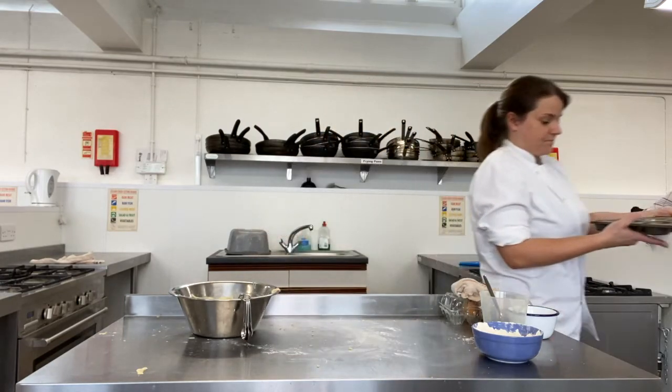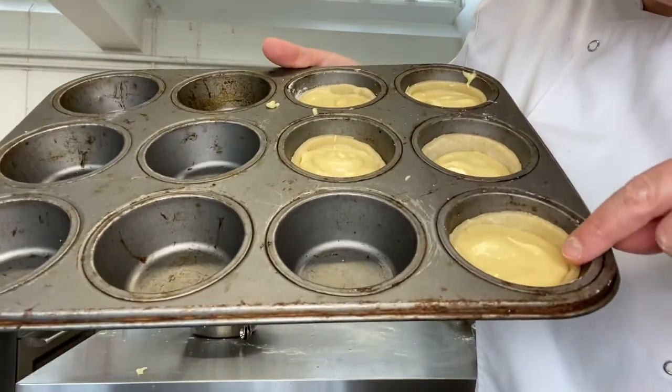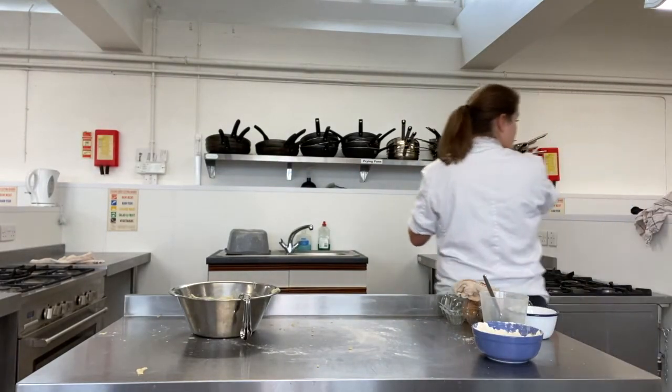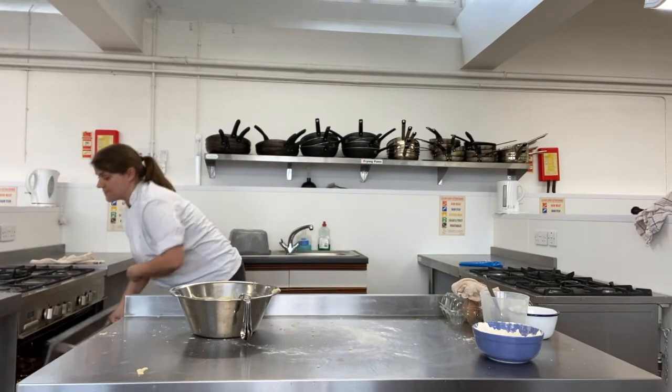What we have then is our pastry, our jam hidden underneath, and then our sponge just gone on top. They then go into the oven at 200 degrees for 20 to 25 minutes until they're nice and golden brown.